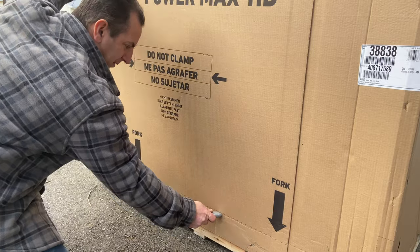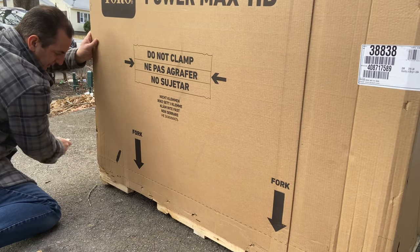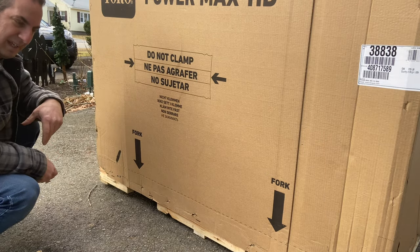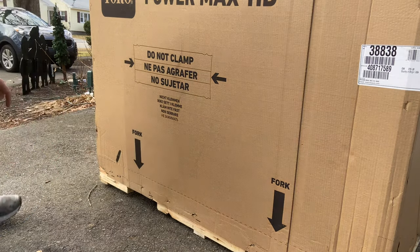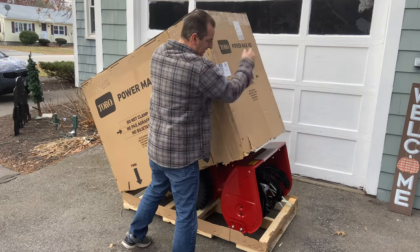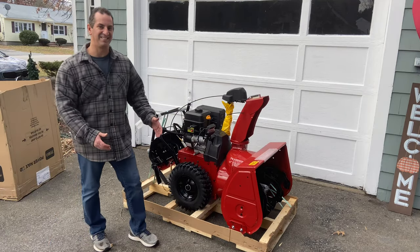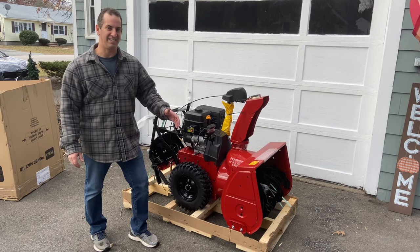Just follow the line all the way around it. I'm going to work my way around and remove the top off of this. This is the moment of truth — I'm excited about it — and there it is, the Toro Power Max HD 828.